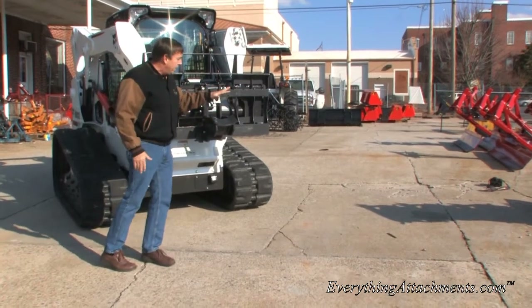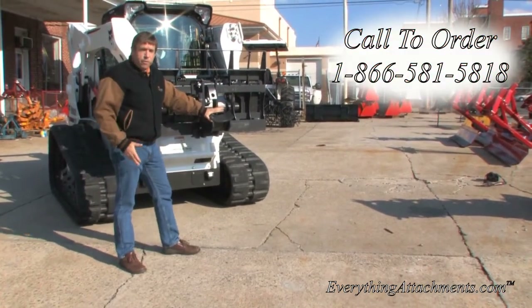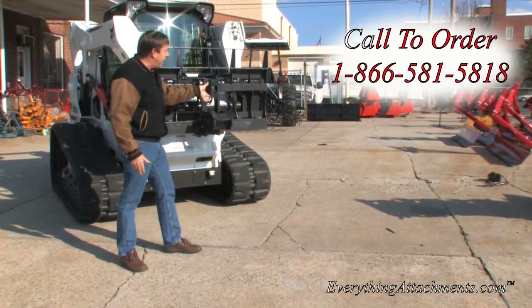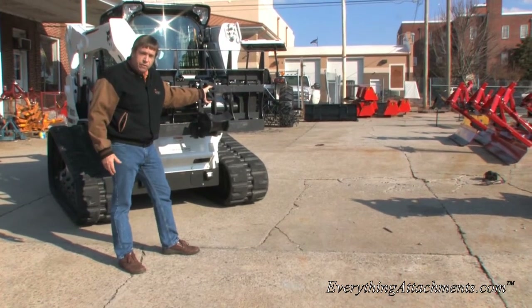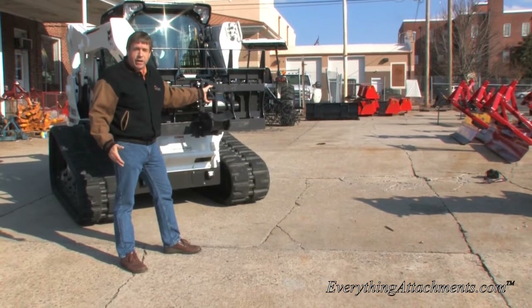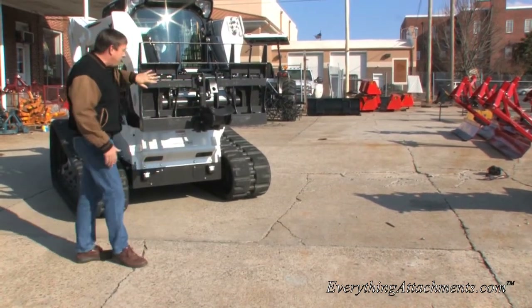This would accept the McMillan auger, which is owned by the Bradco company, or one of the other brands of augers that you might already have. They pretty much use the same type of coupling and pin size for all the auger drive units for skid steers. This would also work on the front of a tractor if you had the quick attach for the main pallet fork frame.